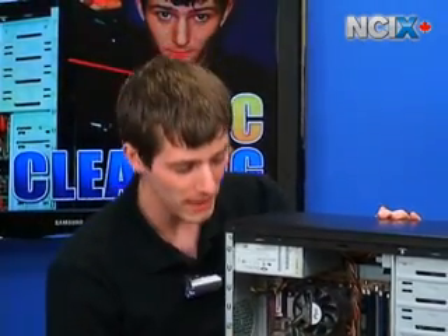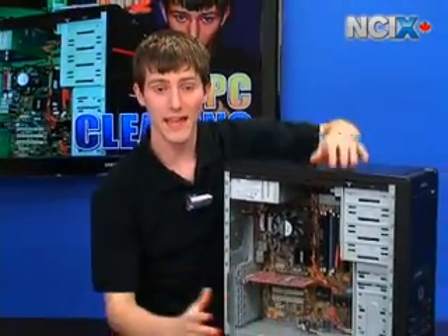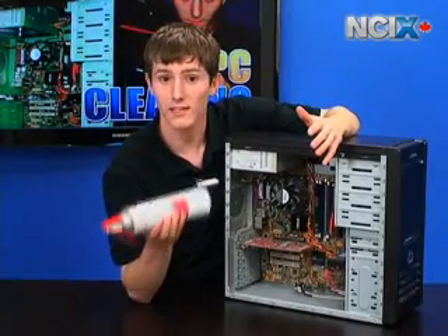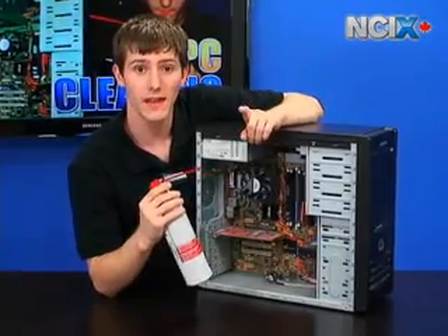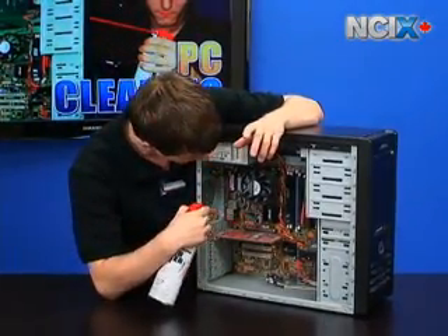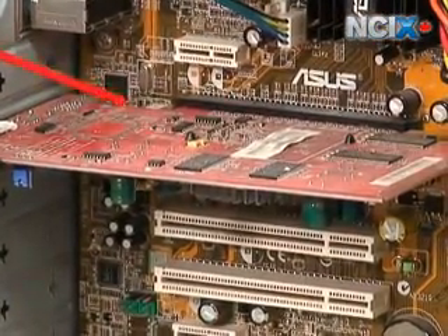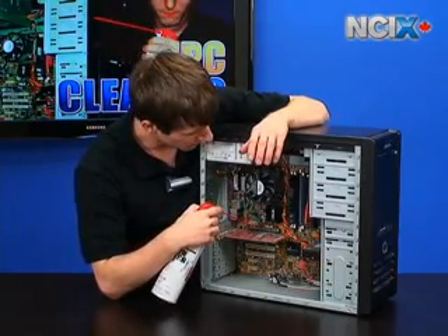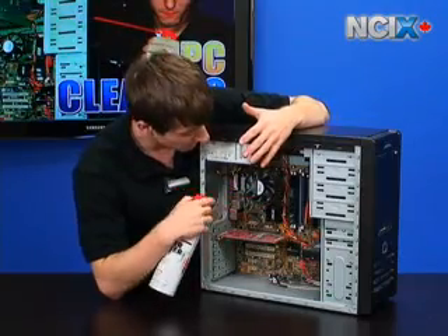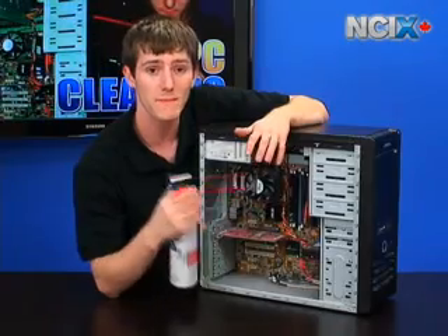Once you've got a safe work area and the side panel off the PC, we're going to talk about what parts of the computer you want to blow the dust off. You're going to focus on things that produce heat and things that have exposed circuitry, like the back of a video card. There's a lot of dust build-up here, and it's really important to get rid of that because dust, depending on what's in it, can potentially cause a short — a spark that could definitely damage that video card, especially over time if enough dust builds up.